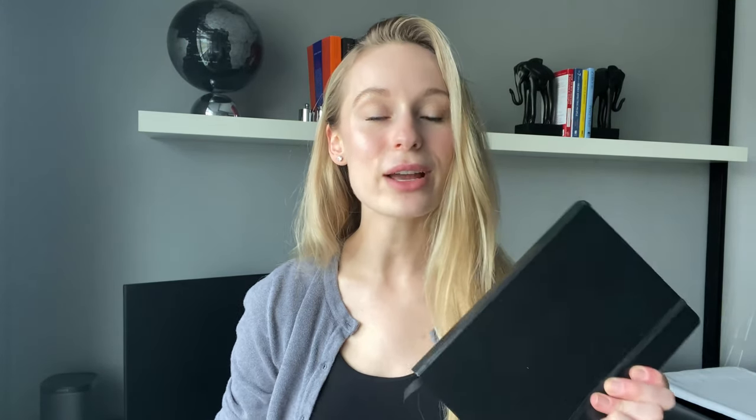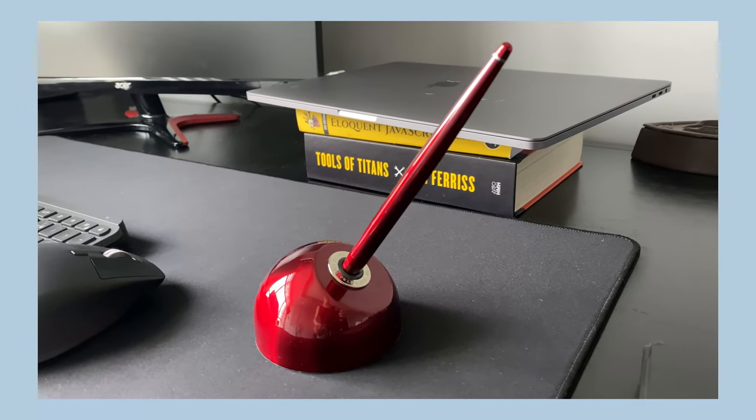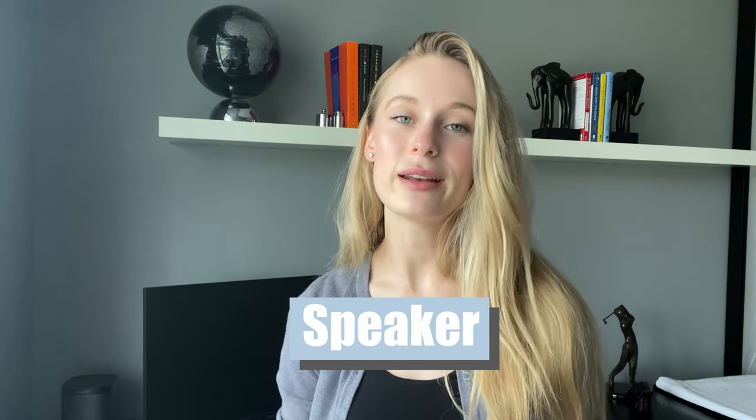Call me old school, but I still like having a notepad and a pen on my desk. When I'm in a meeting or just need to jot things down, having a notepad is a really great way to capture thoughts throughout the day without losing focus of what I'm currently doing. The next must-have on my desk is a speaker. I love listening to music while coding during the day or editing videos and creating content in the evening, and having a speaker I can configure with my music apps is a great way to stay motivated and set the tone for the environment.